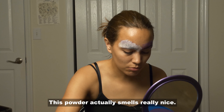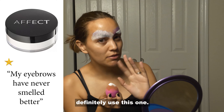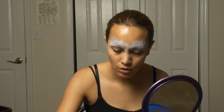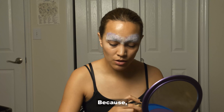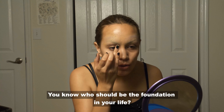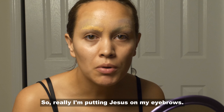This powder actually smells really nice, so if you want nice-smelling eyebrows, definitely use this one. Now that you have white on your eyebrows, what I did is I put on Matte Poreless Fit Me Maybelline New York foundation — because we are too poor — so that it matches my skin tone. You know who should be the foundation in your life? Jesus. So really, I'm putting Jesus on my eyebrows.